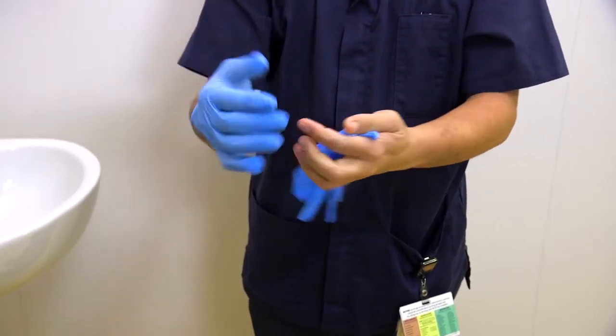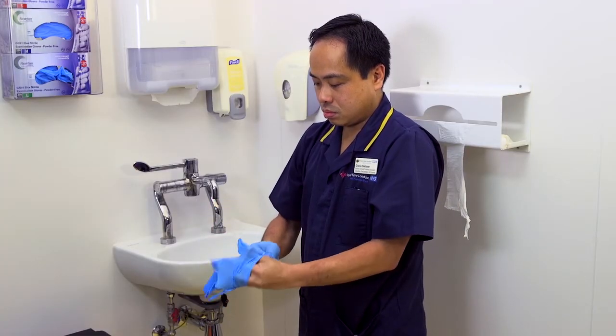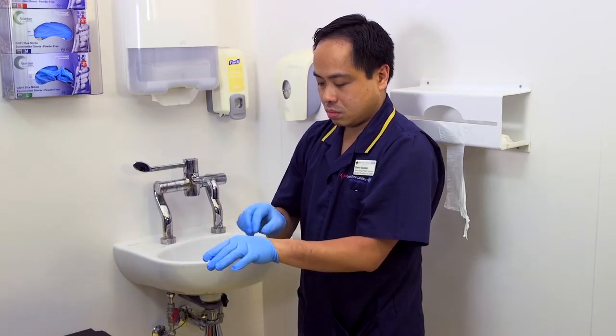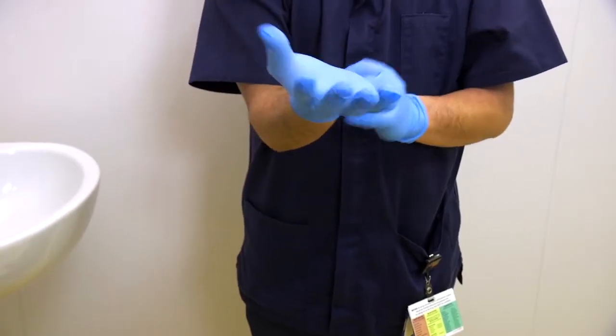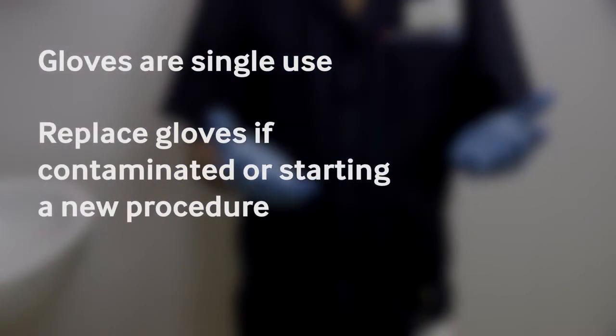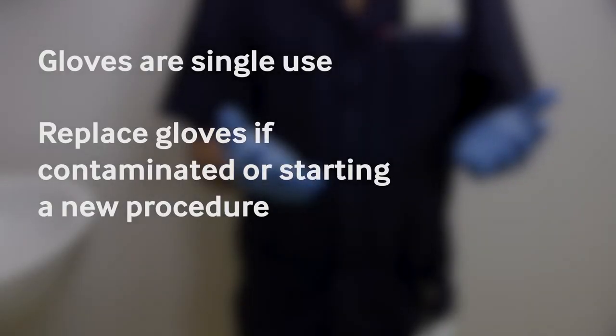These gloves are single-use disposable. If the gloves are contaminated, they should be removed and changed to continue a procedure or to start a new procedure.